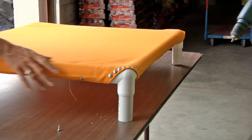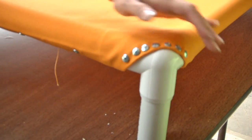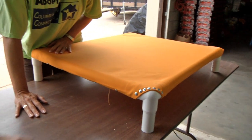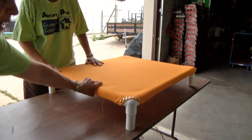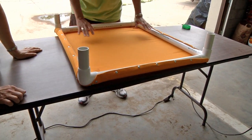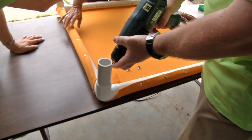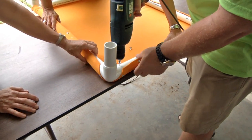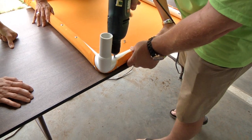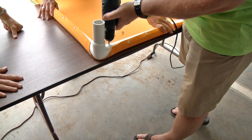One corner screw was a little more difficult to get in because it hit the PVC of the arm, and that's a good thing — it'll help hold the arm from turning. Skip the rest of the corners demonstration and flip the bed over. Do the same on each corner. To prevent the bed frame from turning, you need two screws in each corner placed catty-corner, and that'll hold the legs from giving.